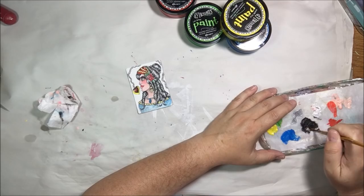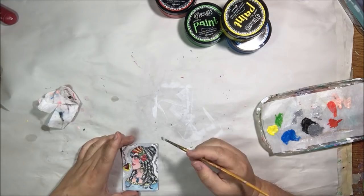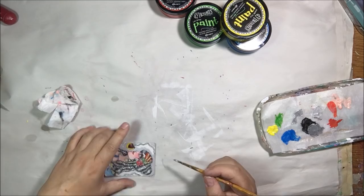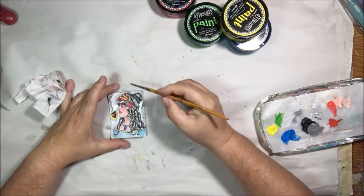For the background I got a slightly bigger brush and mixed a watery gray. I'm just putting that around the edges and blending it back out with water to give a real light shading in the background, because it would look strange to just leave it all white.